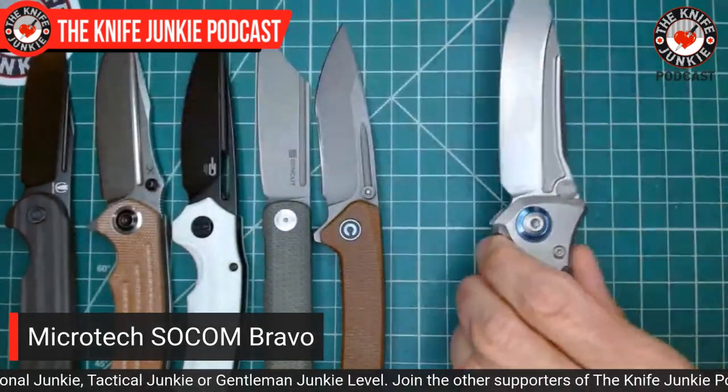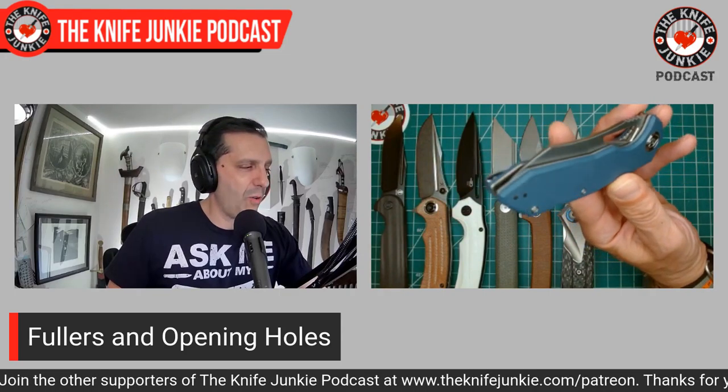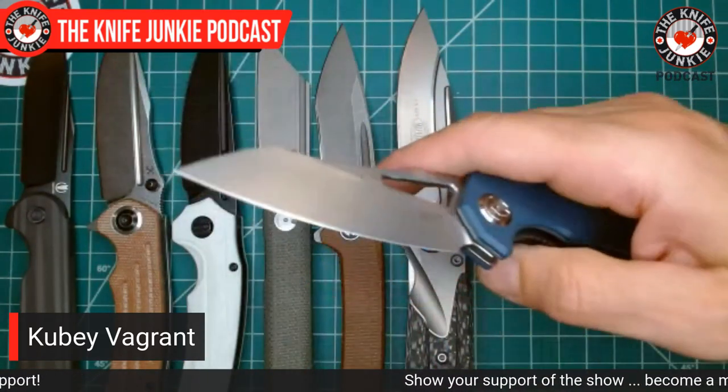Now we're moving into the vents. I've heard the term "opening vent" recently — it was used because what the hell are you going to call the shape? These all have different shapes. If it's not a Spyderco registered trademark circular round opening hole, then it's some other weird shape. "Lozenge" sometimes works but doesn't roll off the tongue. Neither does "vent," but I get what they mean. I'm still going to call it an opening hole. This is more of a vent — look at the shape. It is a hole in the blade, but it's also long.